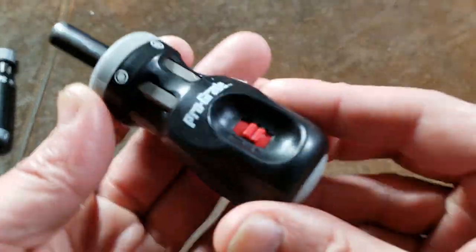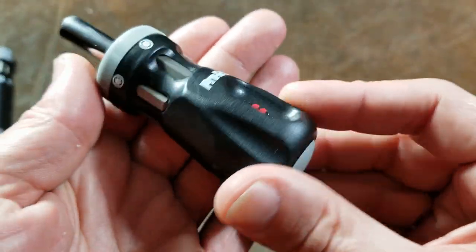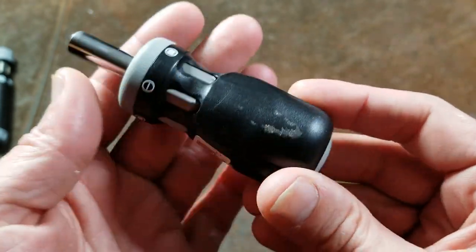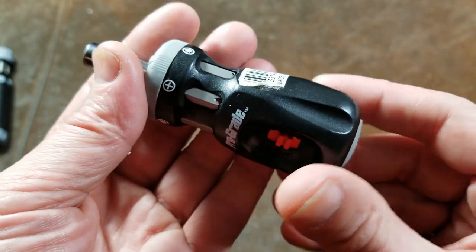Catus Maximus here, this time with a review of the Taiwanese-made Prograde ratcheting stubby 12-in-1 screwdriver that uses double-ended 1-inch bits, and I thought they were kind of neat.